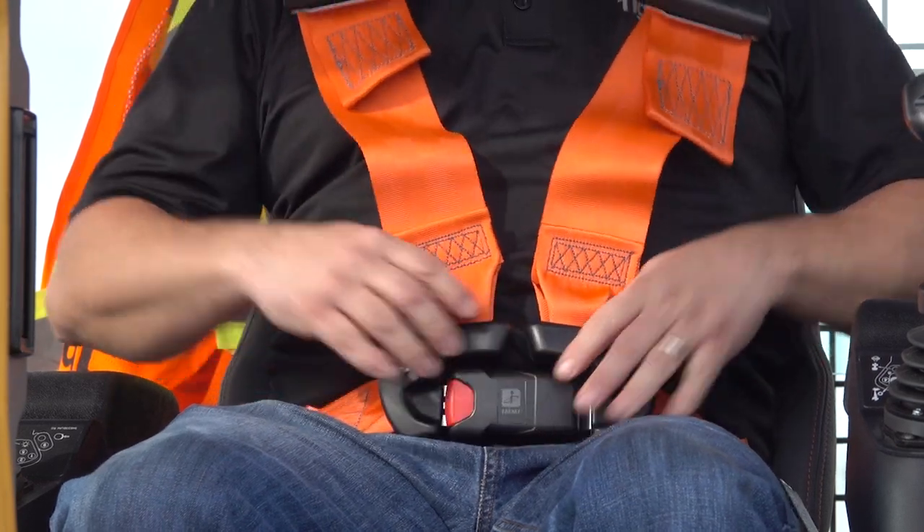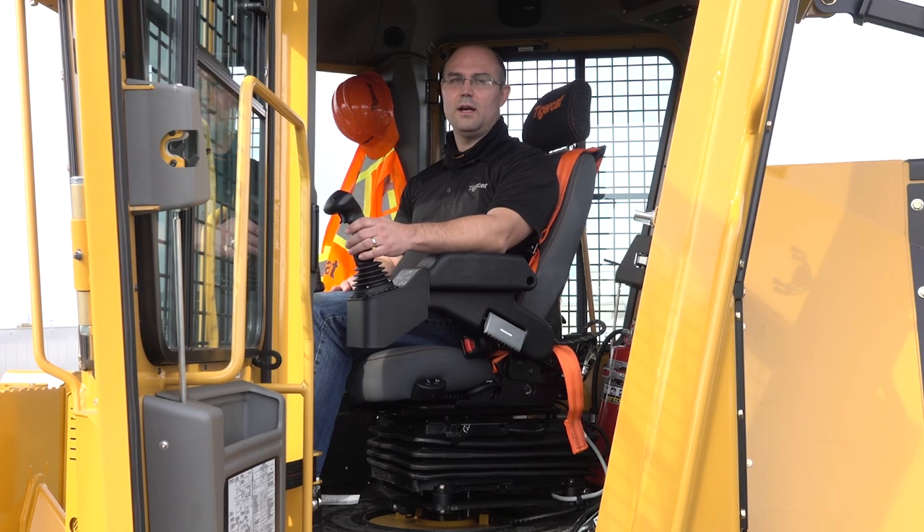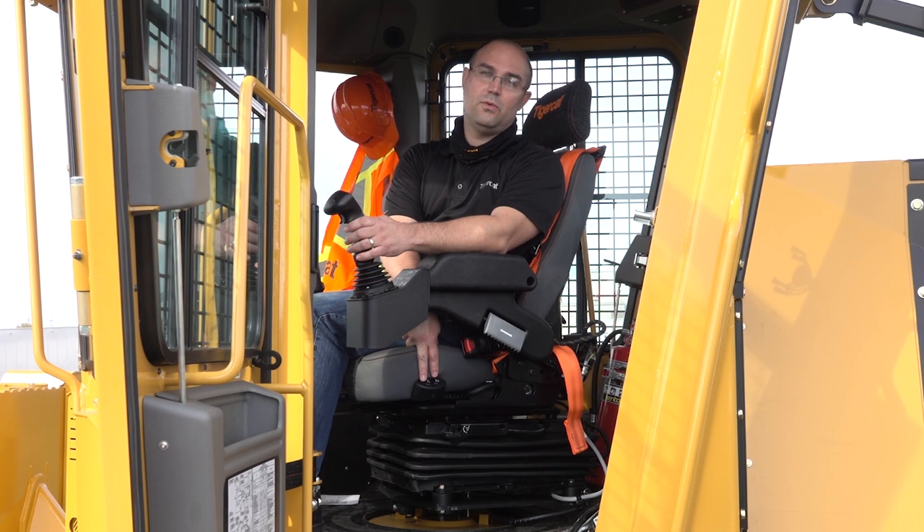A secure harness comes standard for improved safety. In addition to that, if you're operating the machine in cool or hot conditions, there are two buttons down here on the left-hand side that allow you to heat or cool the seat accordingly.